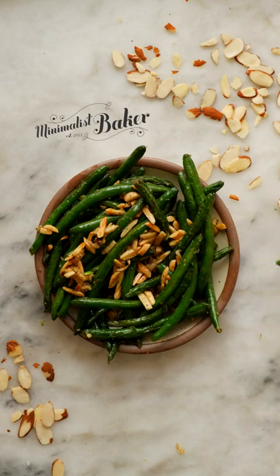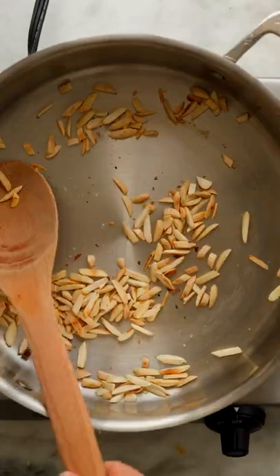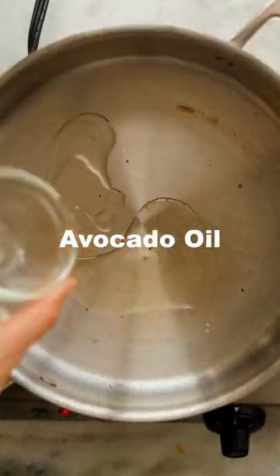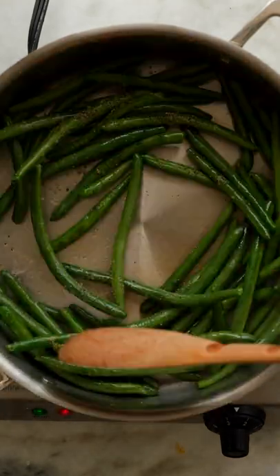Today we're making the easiest garlicky green beans. To start, toast some slivered almonds in a large skillet with a little sea salt and set aside. In the same skillet, pan fry some trimmed green beans in a little avocado oil, then season with some sea salt and pepper and cover to let them cook.